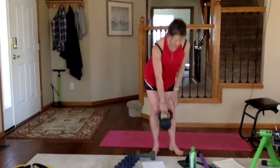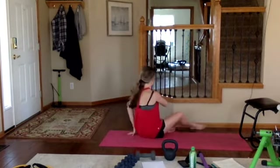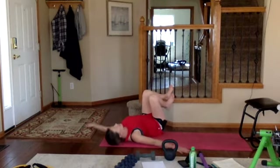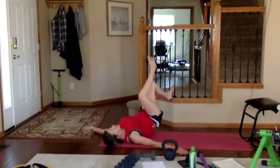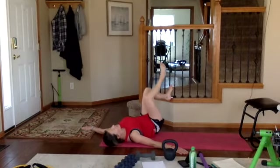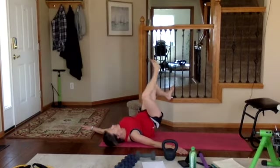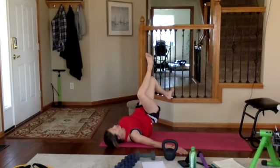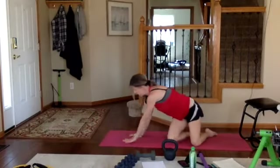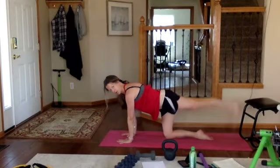Now dropping the weight — elevated single-leg glute bridge. To make it more challenging, if you have a band at home you can place it above your knees. Otherwise just use body weight. Heel goes on the wall, hands out to a T, head stays on the ground. Exhale push, hold — inhale down, hold, don't let that glute touch the ground. That exhale on the way up helps tuck your abs and gets an isometric hold, really activating the TVA.